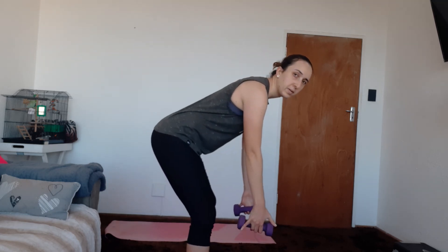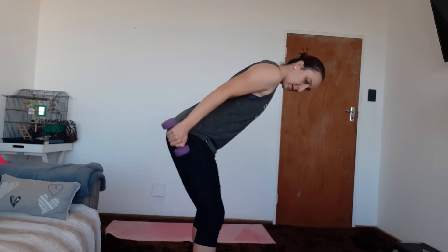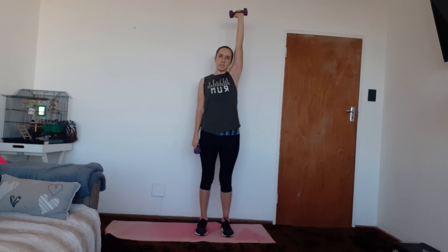One more set to go on triceps. Kickbacks again — elbows up, and take it back. One, two, three, four, five, six, seven, eight, nine, ten. And let's go back to the last set of that single arm — one, two, three, four, five, six, seven, eight, nine, ten.